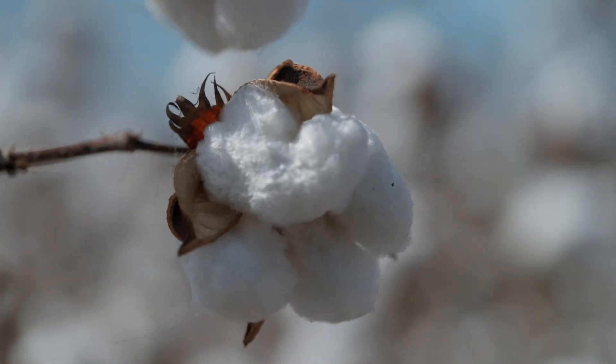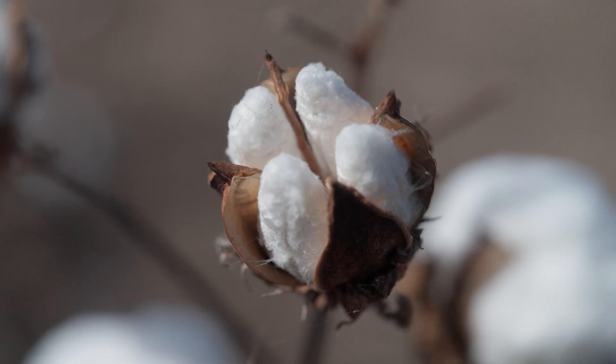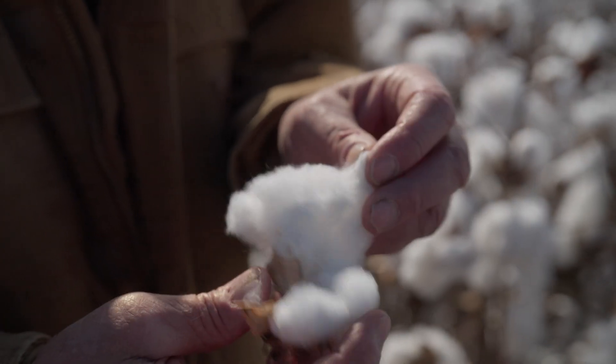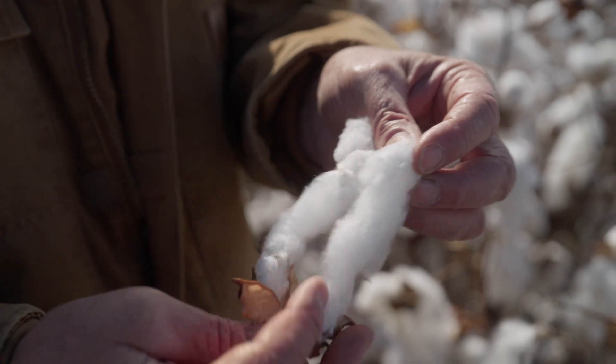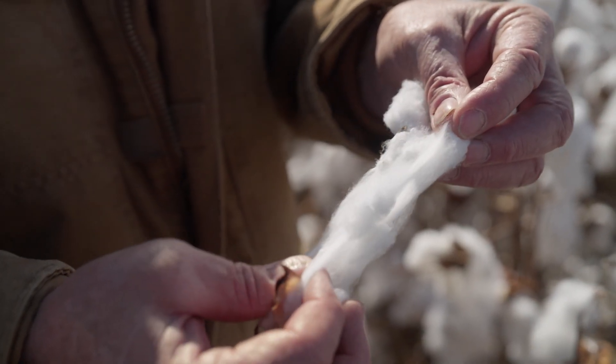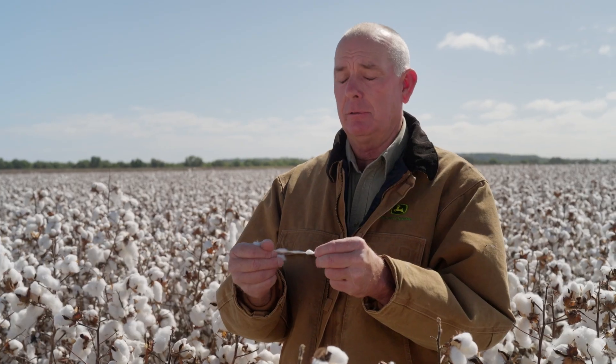Here's a hibiscus plant, related to all the ornamental hibiscuses that people have in their house gardens or parks. The cotton boll is actually the fruit of the plant. You can see as I'm pulling it apart, the fibres are super fine and elongated, and it's that characteristic that enables those fibres to be spun and turned into yarn.